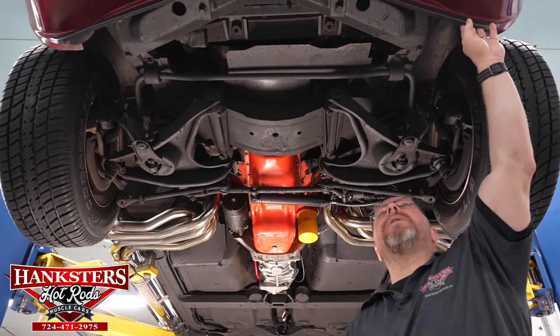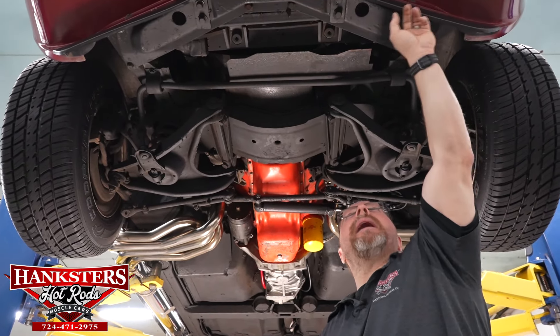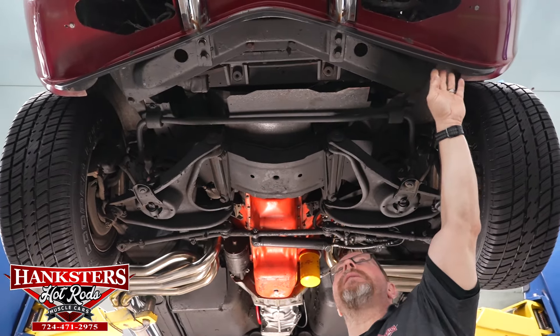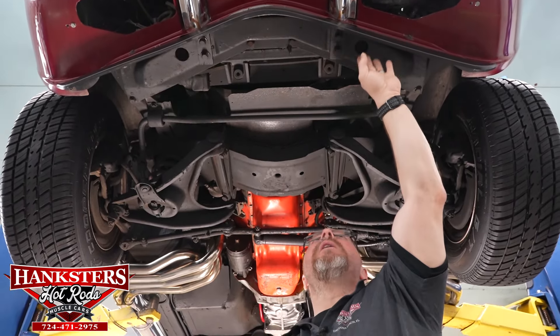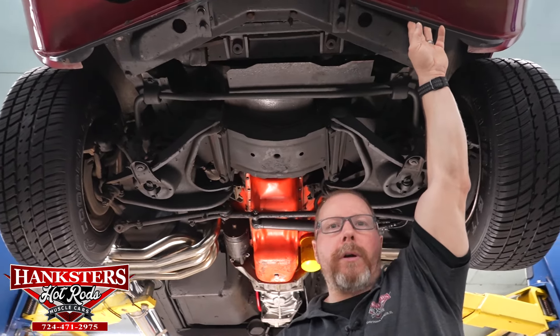On the 1969 Corvette we have the front chin spoiler or air dam — it's just a plastic piece done in flat black. There are no cracks, splits, or anything like that. It's all good and solid, and solidly mounted to the car with all the proper hardware.